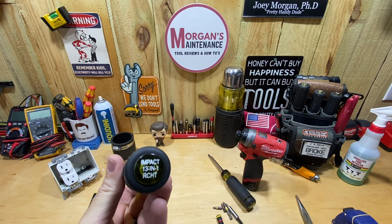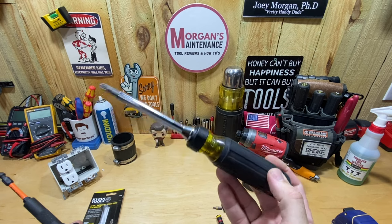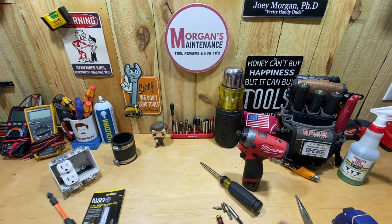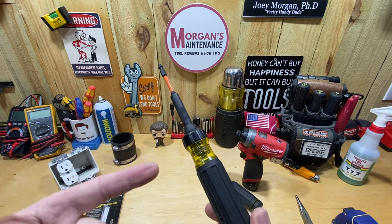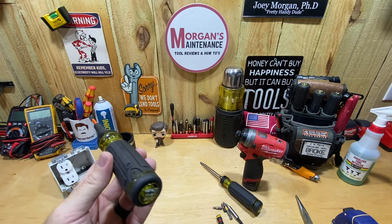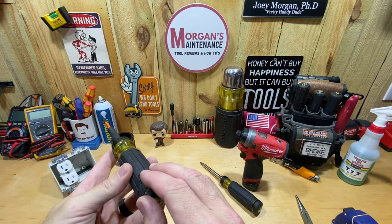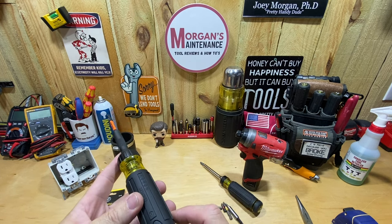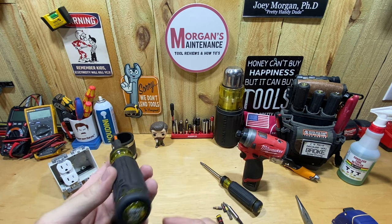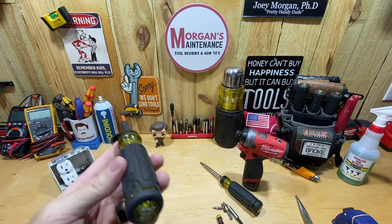But I did notice this screwdriver — it's their Impact 13-in-1 ratcheting screwdriver. I've already had the 15-in-1 ratcheting screwdriver for quite some time and never done a review on it. I saw this and thought it's going to be more useful to me. It had some nice features, so I'm going to share what those are, what's different, and you can decide which one might be a better fit for you.